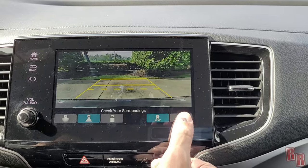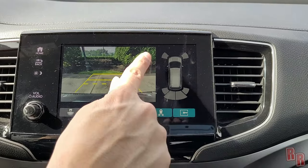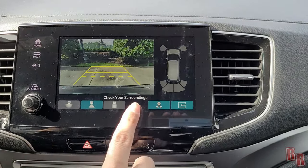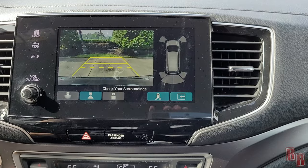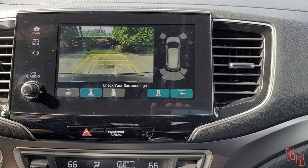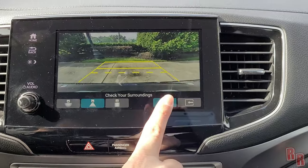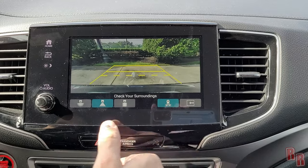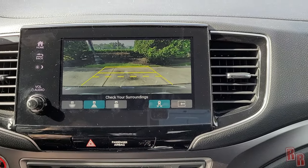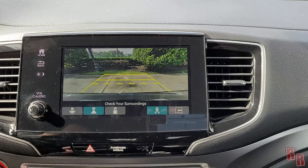I usually keep the standard view — most useful for me. You can leave the sensor overlay screen on or off. Worth noting: the front sensors are only on the two sides, not directly in the center, so pulling up very close to something straight ahead may not trigger them. The rear cross-traffic alert will also warn you if a car or object is approaching from the side while you're backing up.